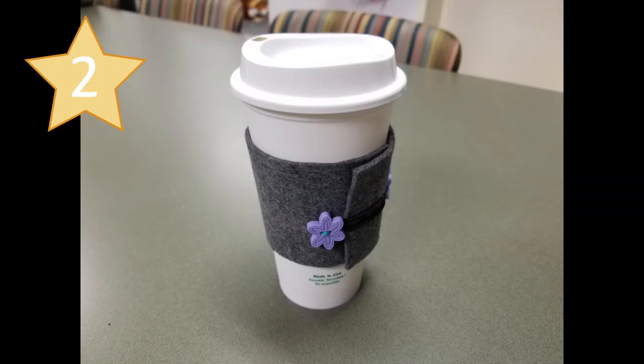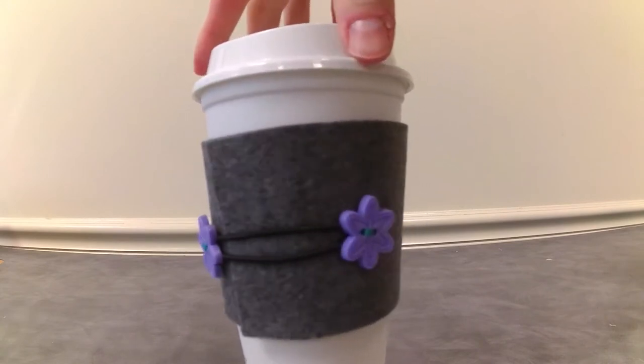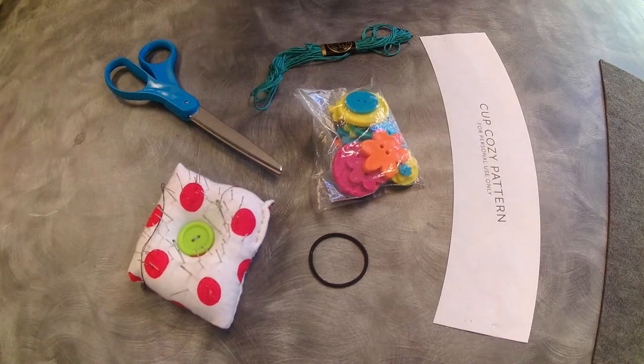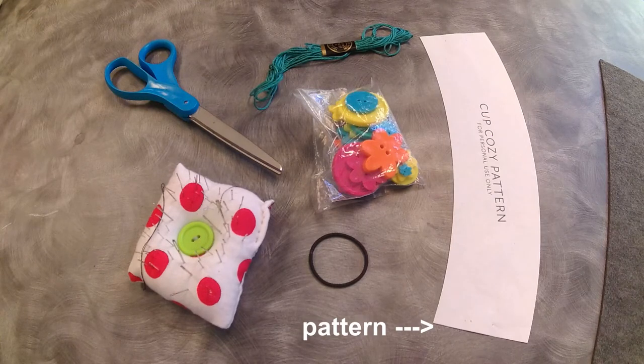Next up at gift number two, we have a to-go coffee cup sleeve. This eco-friendly crafty gift will be perfect for the coffee fanatics in your life. All it requires is some basic sewing skills. I decided to use felt because it's soft and doesn't need any extra support. You can find patterns for these coffee sleeves online or you can go down to the coffee shop and order a coffee and just use the cup sleeve off of that one.